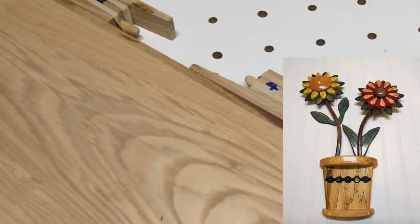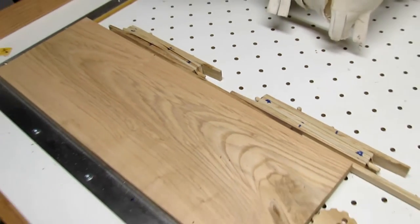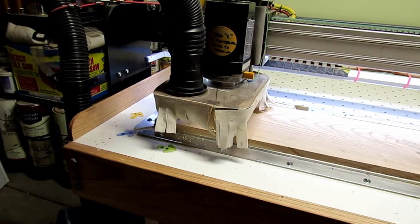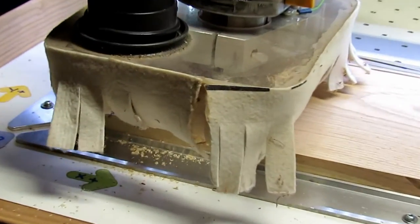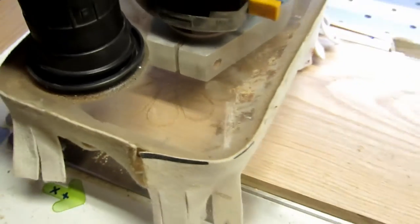This is another little CNC project that I just finished up. It's a couple of flowers made out of wood to hang on the wall just for decoration.